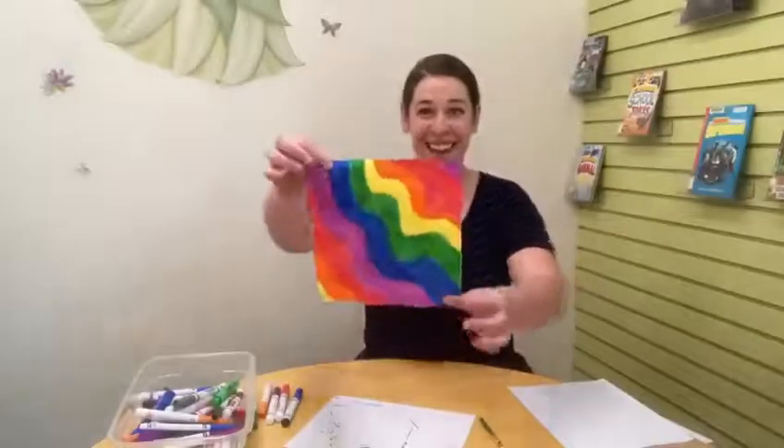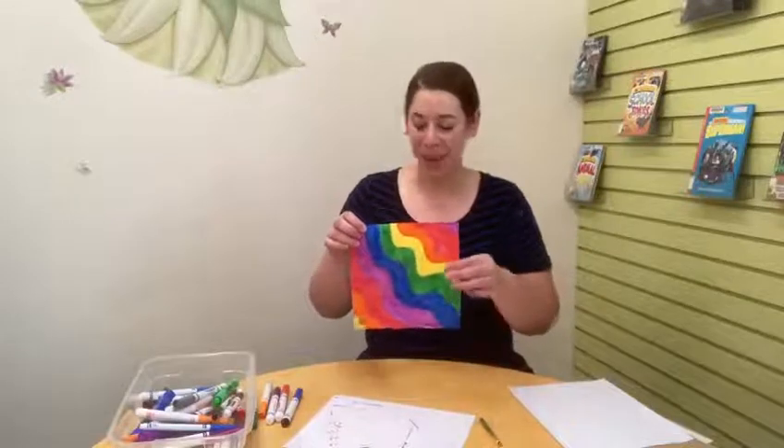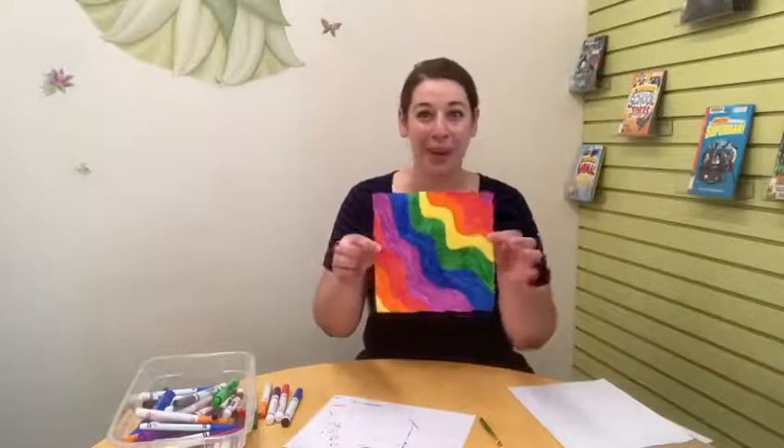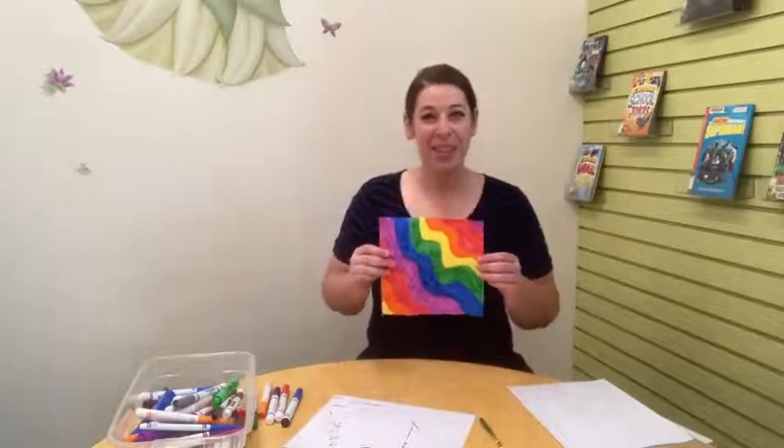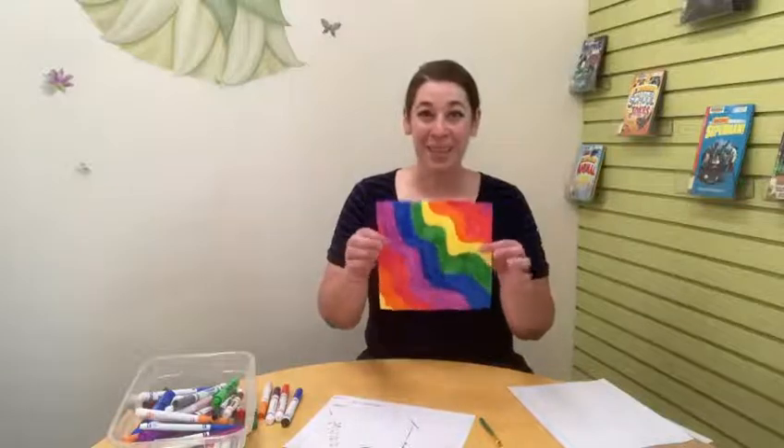So this is the design that I came up with. I wanted to use as many bright colors as I could, so I decided to do a kind of squiggly rainbow. When I think of rainbows, I think of the sun coming out from behind the clouds — it gives me a really hopeful feeling. So I wanted to add that into my pinwheel and use as many colors as possible.